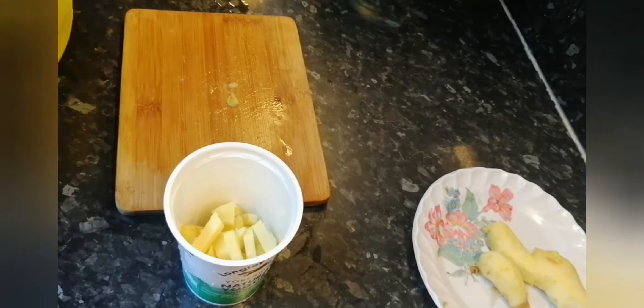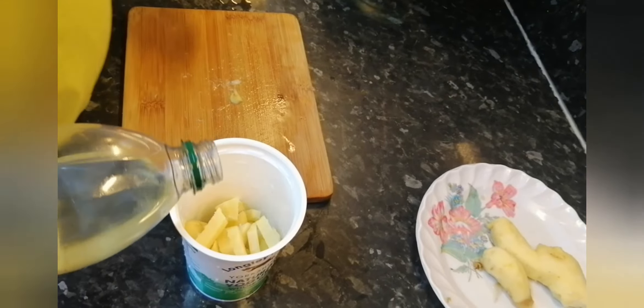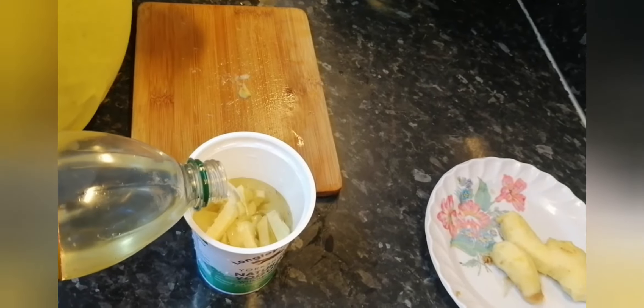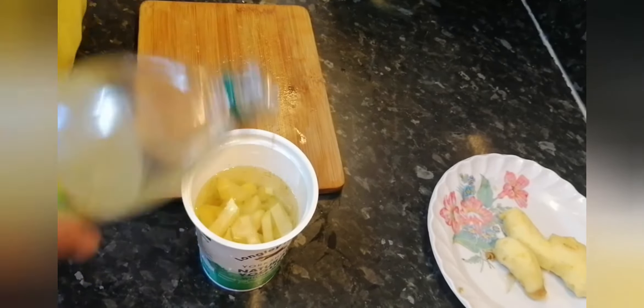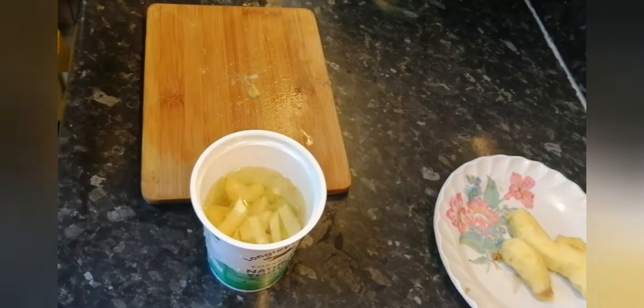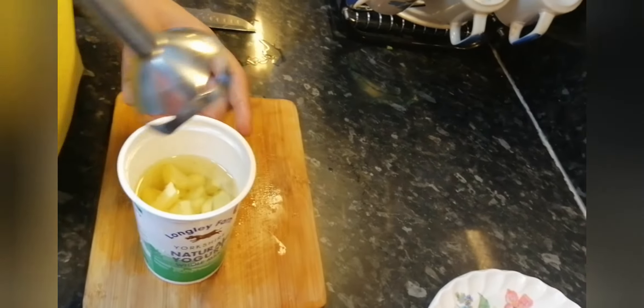Then what you do is you add a half a cup of oil and then we use the blender. So I'm going to blend the ginger.